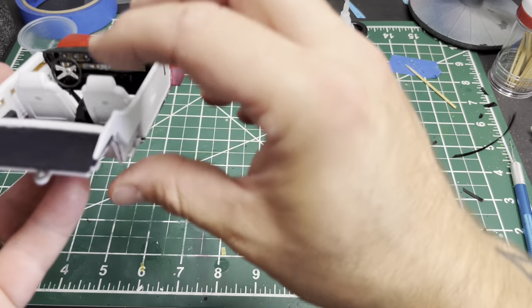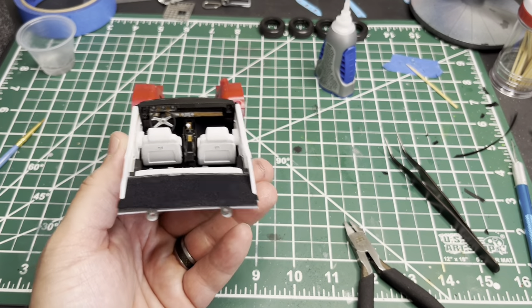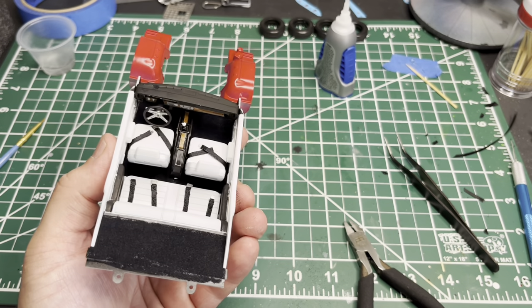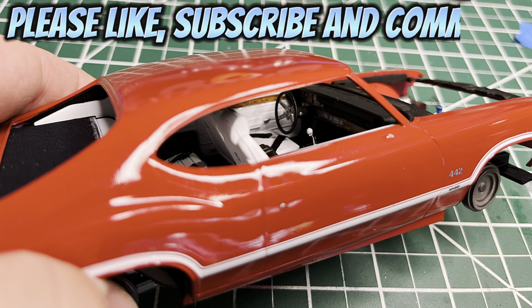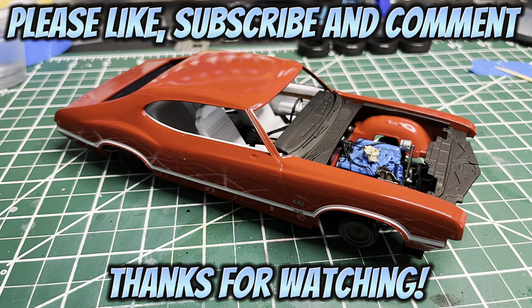Next video we should get the last few details done — polish it up, get the chrome trim done, and final assembly, so hopefully I'll have that in a couple weeks. Things have been a little nuts lately so it might be a couple weeks between videos, but don't worry, the videos are coming. Thanks for watching and hanging out with me today — we'll see you guys in the next video.